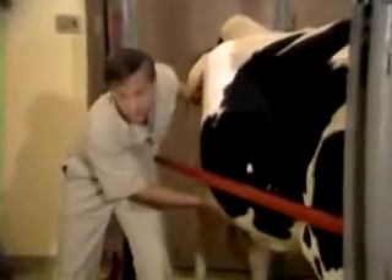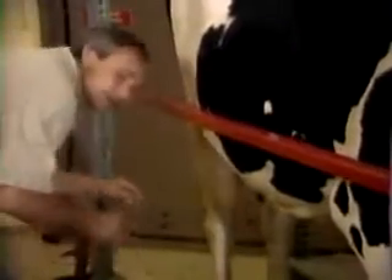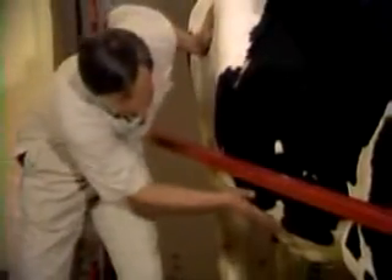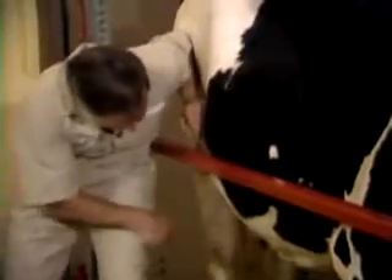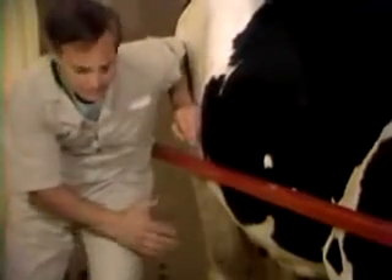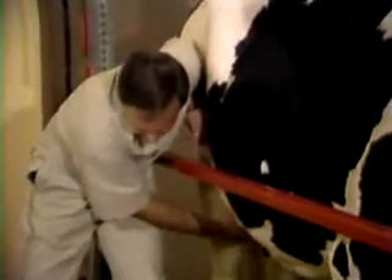When you examine, you might want to use an approach like this as opposed to being down here where your face is right in the way — so that anytime she makes a move, the first thing she hits is your face. Develop techniques that allow you to approach. Get down in here, and if this cow kicks, she's going to hit my leg, hit my rear end, and I'll be less likely to have an injury. It'd be very difficult for her to get to my face in this position.